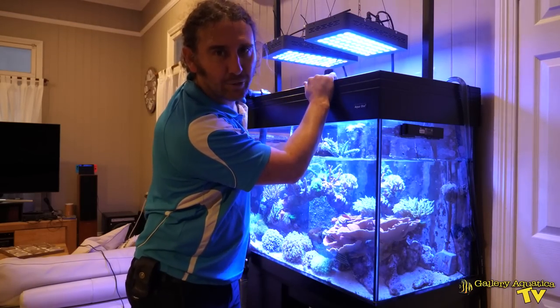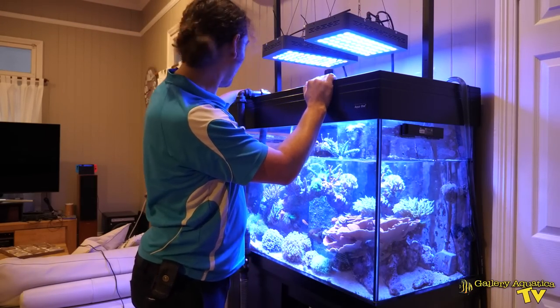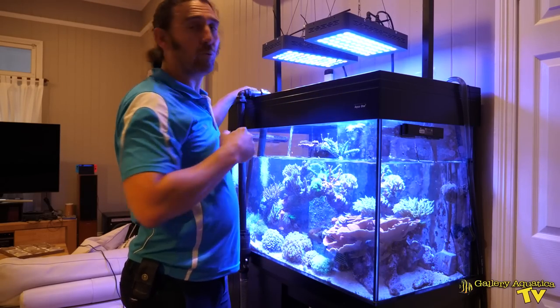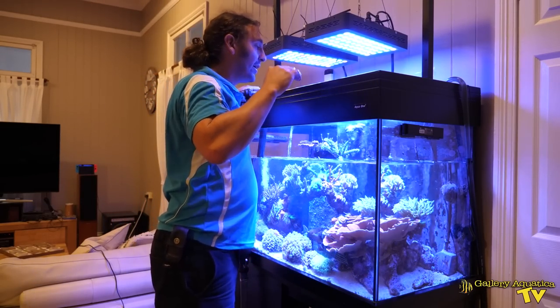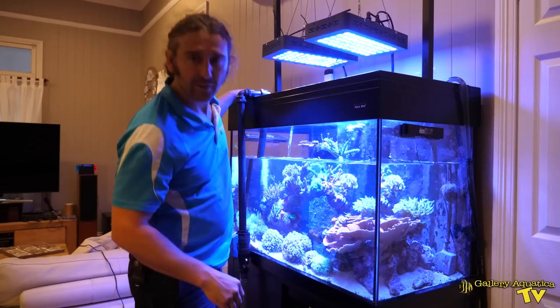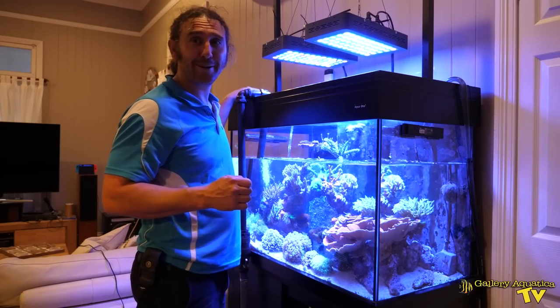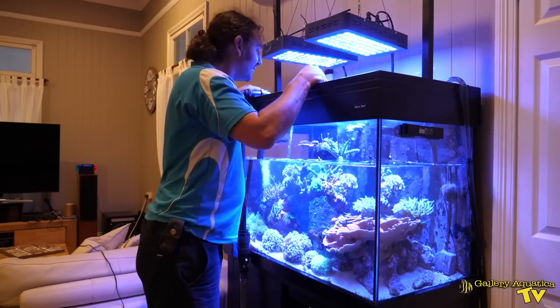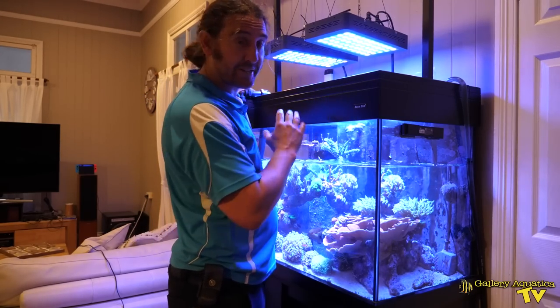I've just had a sneak look at our frags and I'm pretty excited to show you, but they're out of the water at the moment so I'm just splashing a little bit of water over them so they stay wet, as well as over this Dallas coral.